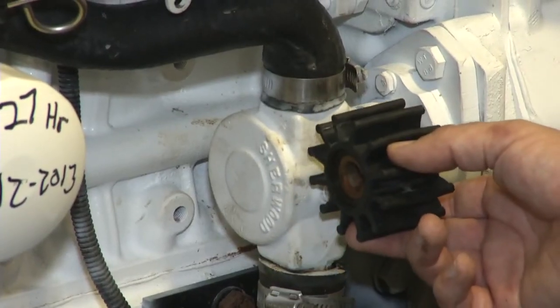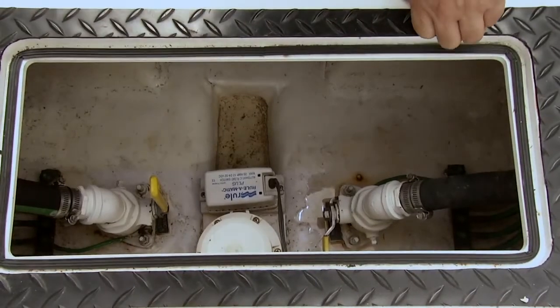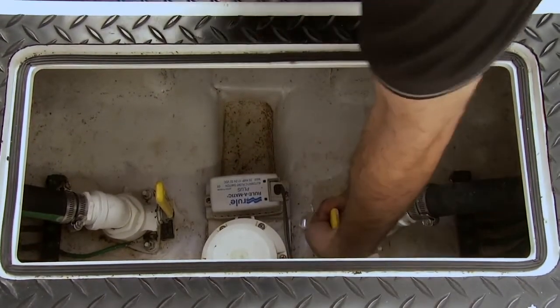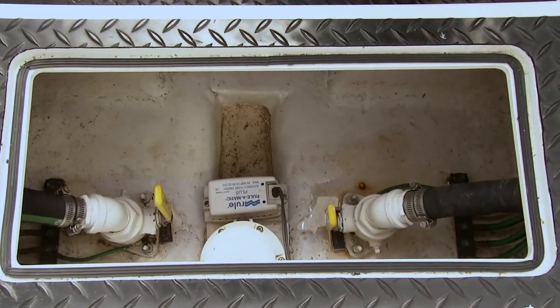Next we're going to take the impeller pump back off and put the impeller back in. The last part is to open up the seacock to make sure sea water can flow through the raw water pump. And that's it, we're done.